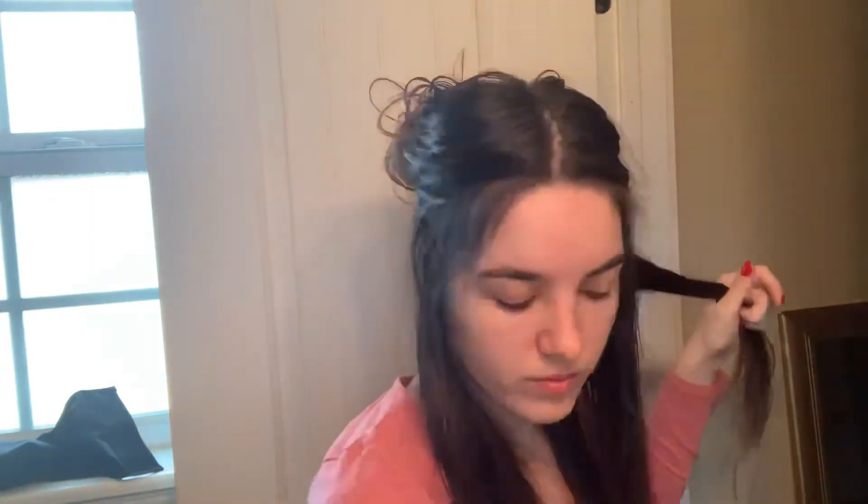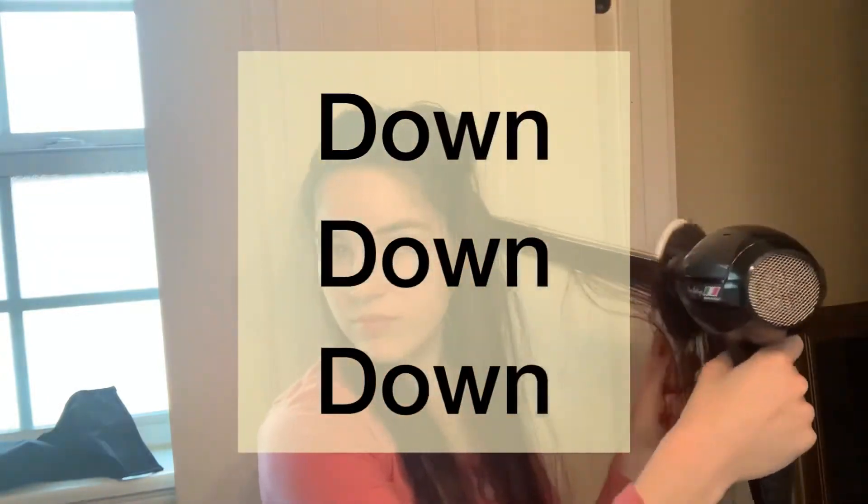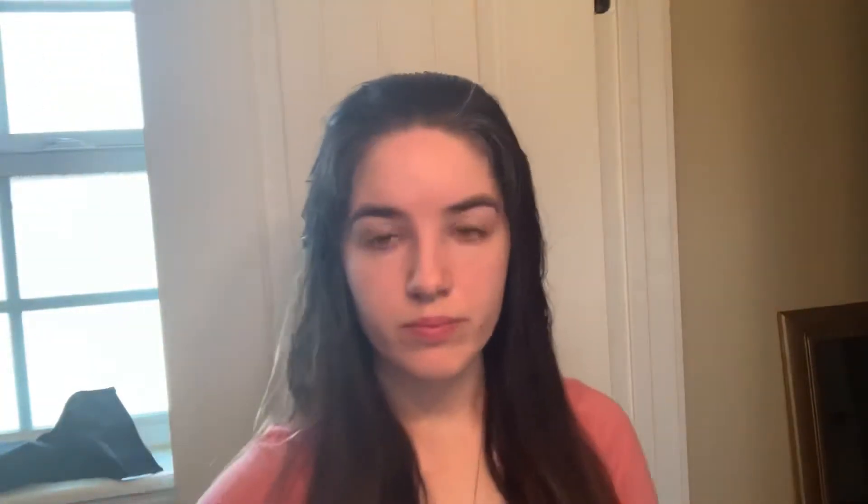Just keep directing the hair and blow dryer straight down — down, down, down, nothing else. Keep the air moving directly downward and nothing more. Now I'm just going to define my part.